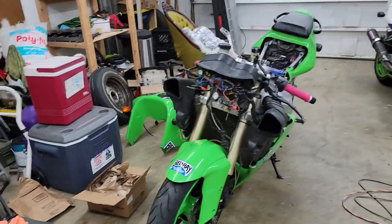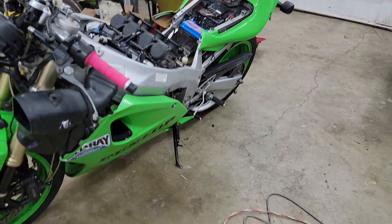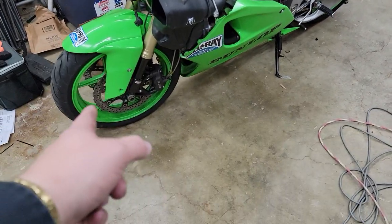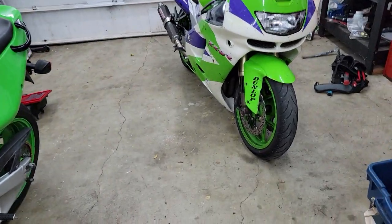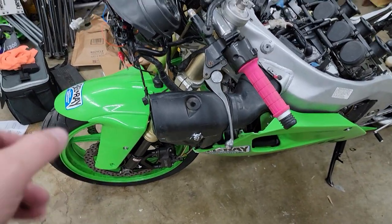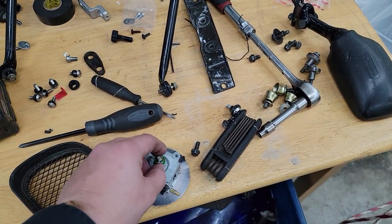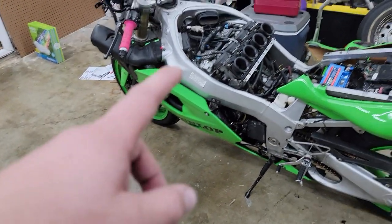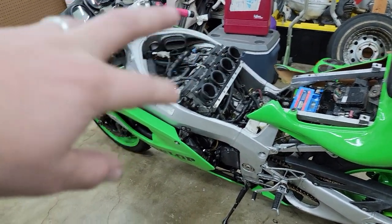Welcome back to the garage. Got something new. You know this bike has a ZX10 swap or conversion - so does this one. When you do that you lose the speedometer cable for the factory speedo. This is gear driven and the ZX10 has it on top of the back because it's a crank sensor.